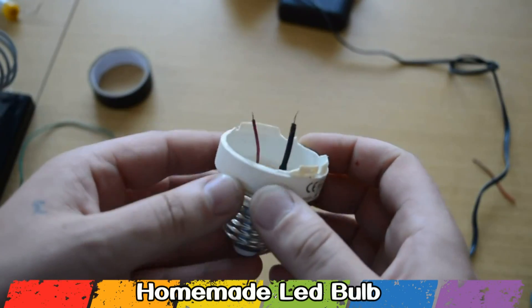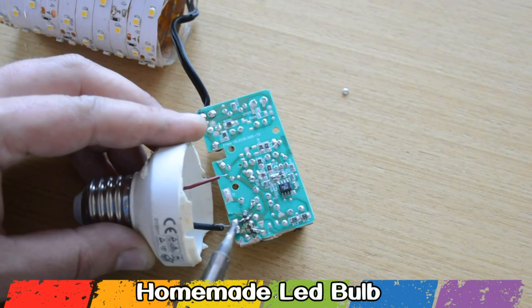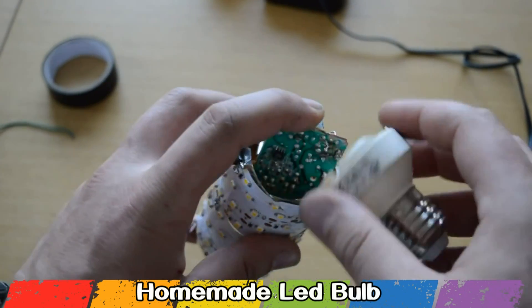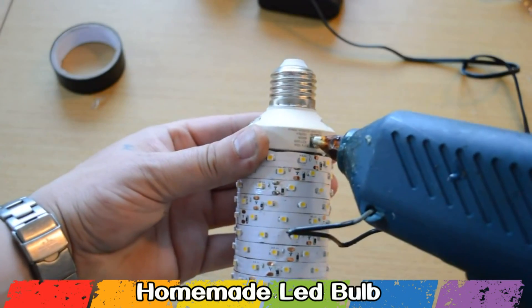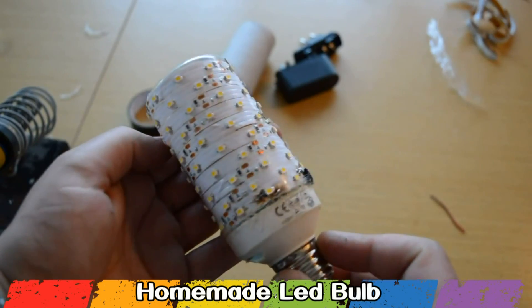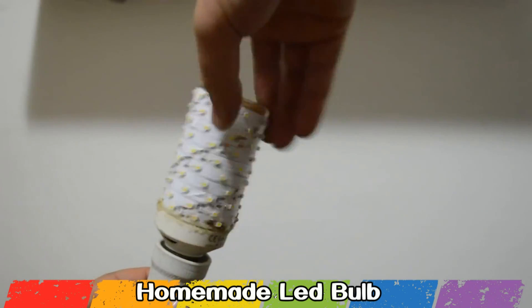The wires from the base you're gonna solder to the input of the DC adapter. Put the electronic board inside the plastic jar, fit everything else, and with 2-component glue or a glue gun join the base with the plastic jar. For making this LED bulb I spent money only for the LED strip, which cost me about 2 bucks.